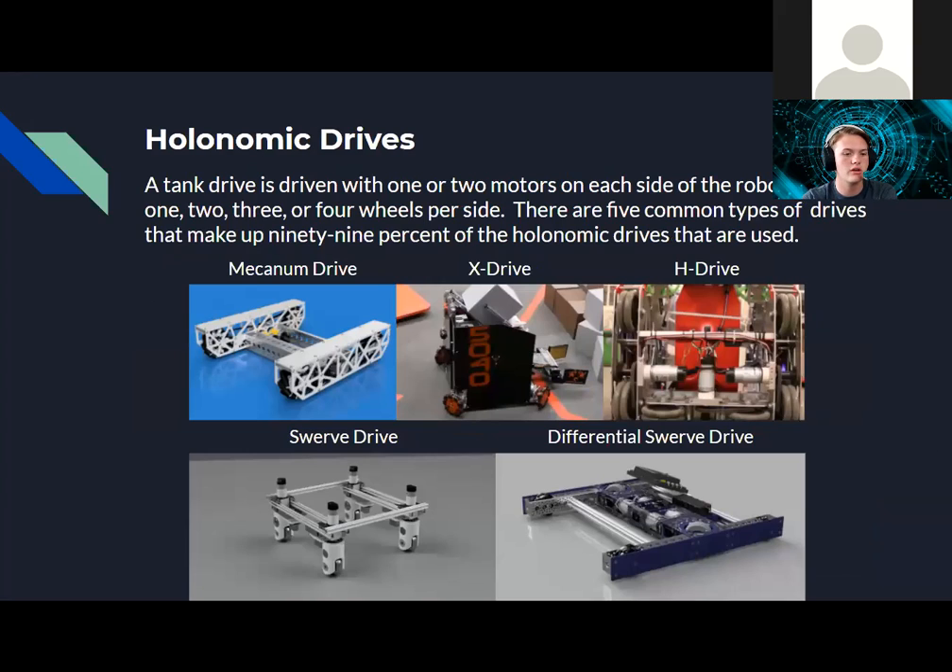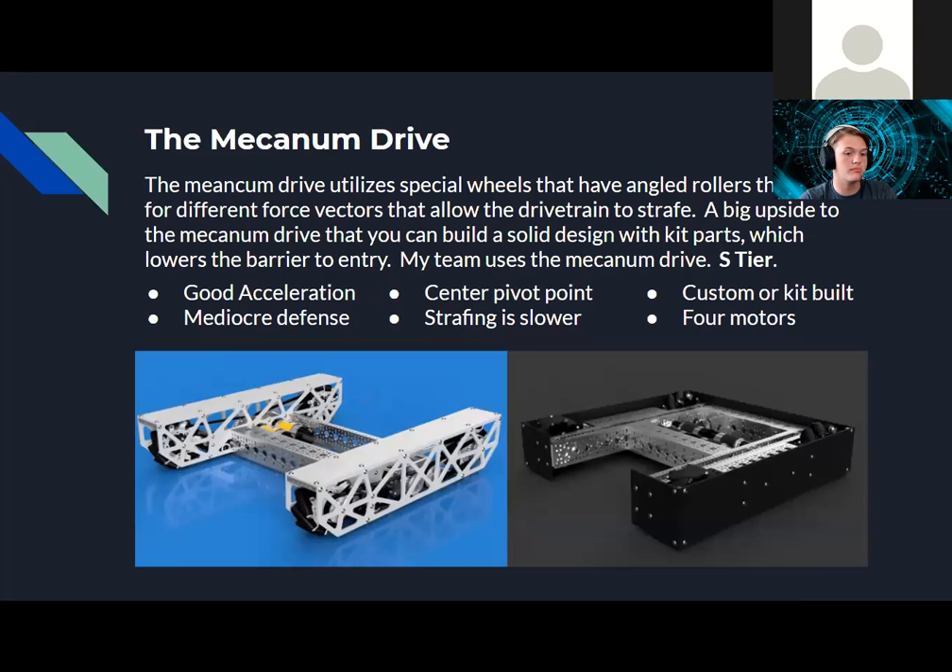Moving on to holonomic drives — a holonomic drive is different from tank drive in that it can not only move forward and backward, but also side to side. There are five common types making up 99% of the holonomic drives we see: mecanum, X-drive, H-drive, swerve drive, and differential swerve drive. Mecanum drive is probably the most popular in FTC, and most teams are very successful with it.